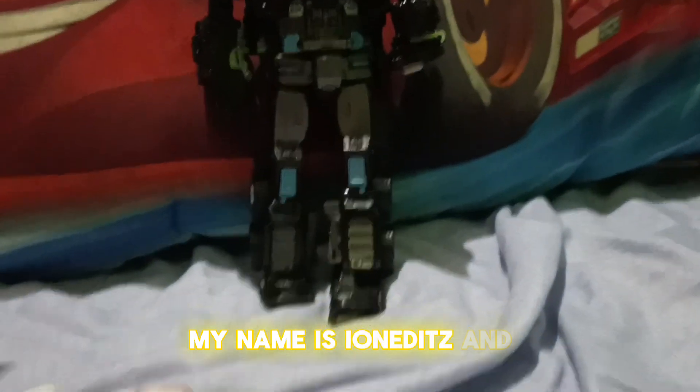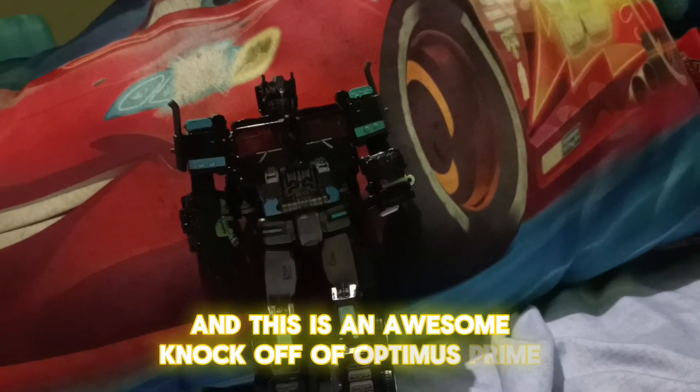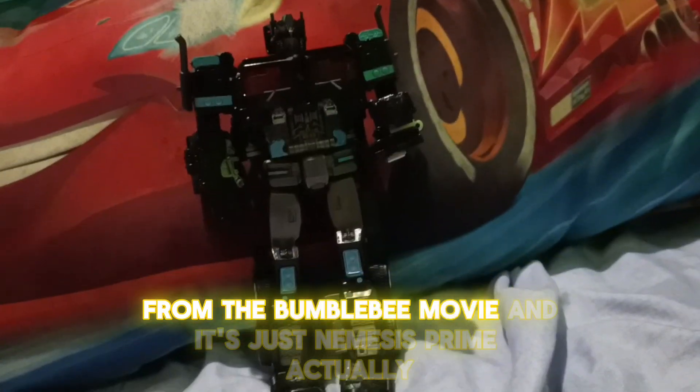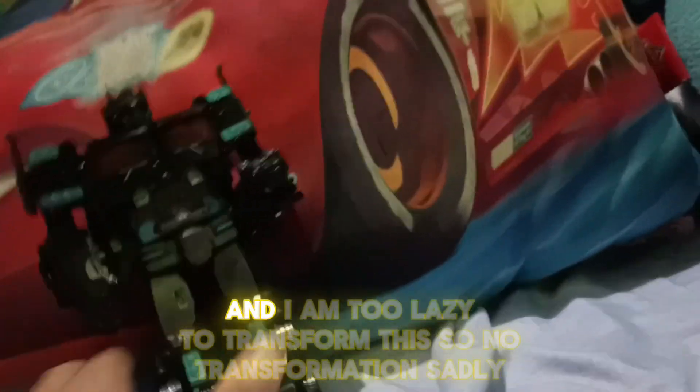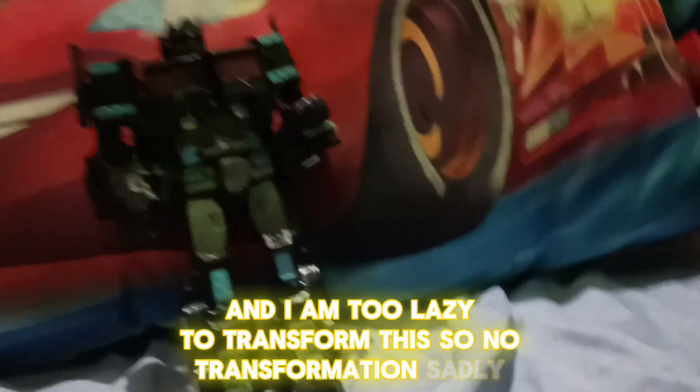Hello, my name is Ayan Edits and this is an awesome knockoff of Optimus Prime from the Bumblebee movie — it's actually Nemesis Prime. I am too lazy to transform this, so no transformation sadly.